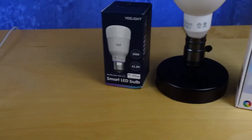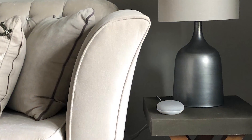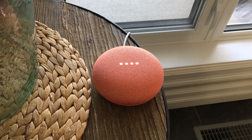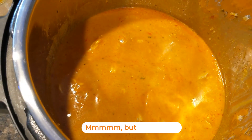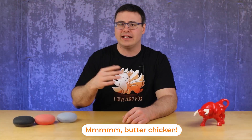Everyone knows you can control lights, light bulbs, light switches, and smart plugs, but I'm betting a lot of you aren't using the full capability of the Google Home Mini. As we enter any room with a Google Home product we can request it turns on lights or devices, but as we leave we still have to remember to turn it off to save power.